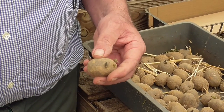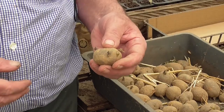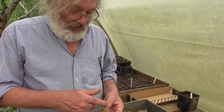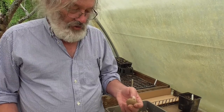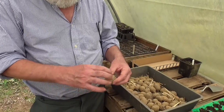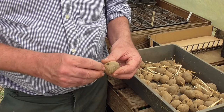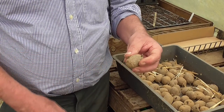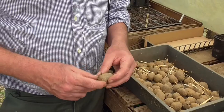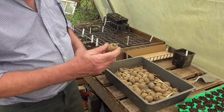I could cut it in two but I don't need to increase the number of potatoes I'm sowing. What I want to do is increase the size of the potatoes. So before I put it in the ground I'm going to rub out some of these shoots — I really only need two. I'll pick the two strongest ones, rub off the other shoots, and plant it in the ground shoots upwards.